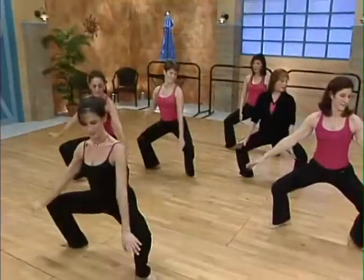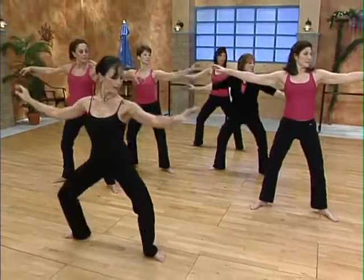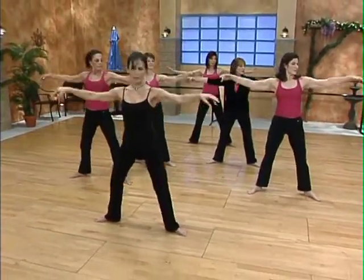Grand pliés. Down and pull up. Let this be your restoration of breathing. Down and pull up and plie.